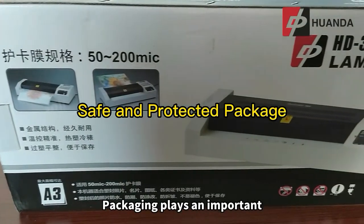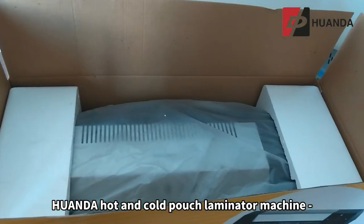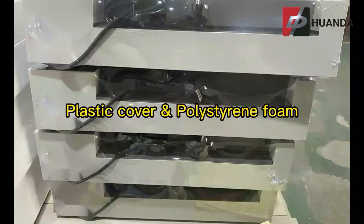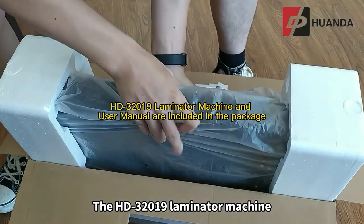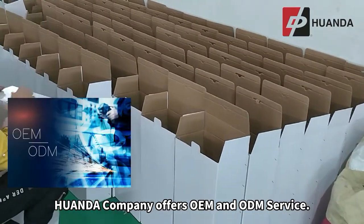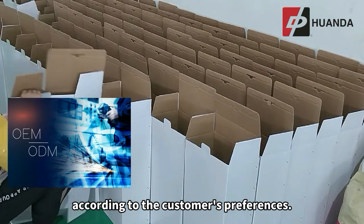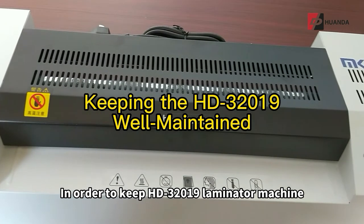Packaging plays an important role in keeping the machine safe and protected. The HD32019 hot and cold pouch laminator machine uses a color box as the package. Plastic cover and polystyrene foam are used to provide extra protection. The machine cable and user manual are included inside the package. Wanda Company offers OEM and ODM service and can customize the color box according to the customer's preferences.